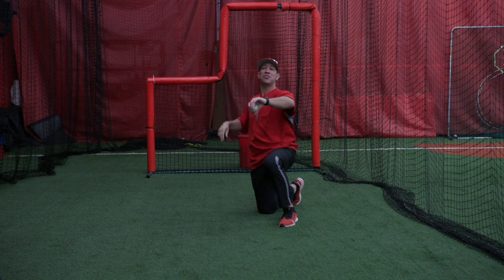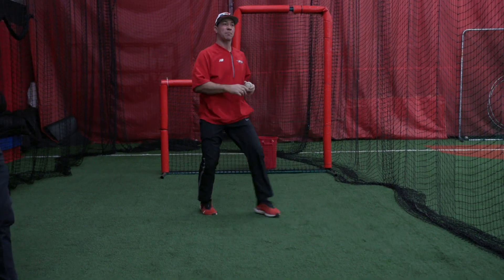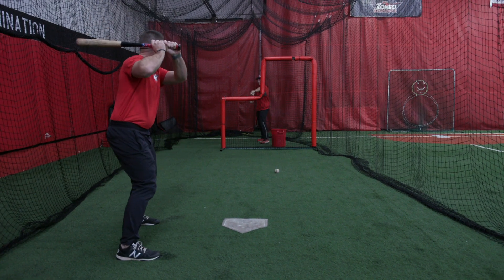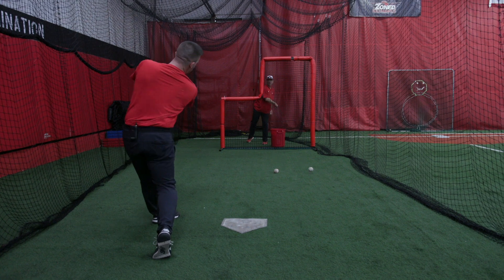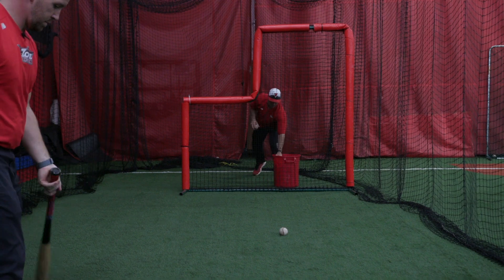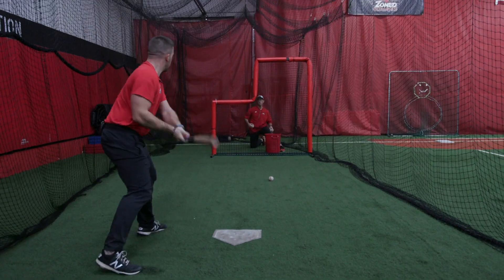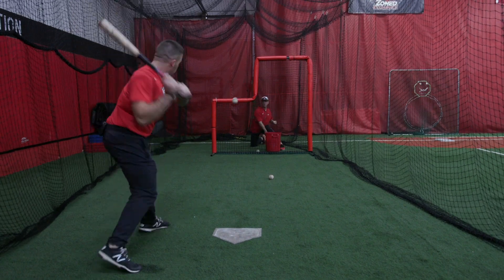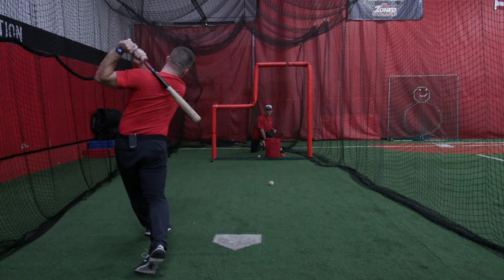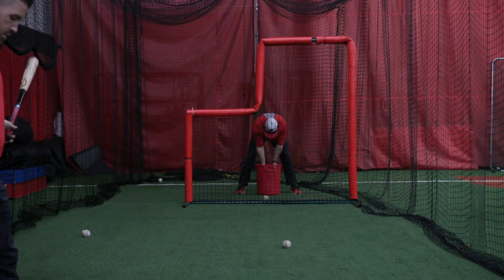So I'm just going to stand up first and just do some regular batting practice, standing over the top. This time I'm going to go on a knee and do the same exact thing. And some coaches like to sit on a bucket and do it the same exact way — they just sit on the bucket.